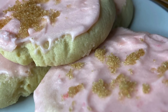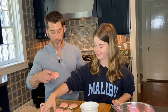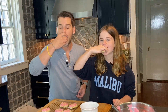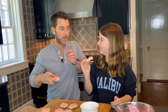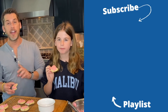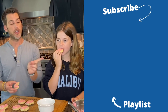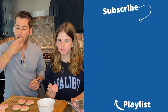All right, we have to do a taste test now. We've got to give them a shot. They're good — they are really good. These are really good cookies. So if you liked the video, be sure to give us a like down below. And if you haven't already, be sure to subscribe. And if you're looking for more videos from me, you can check out this playlist. We'll see you guys next time. Thank you.